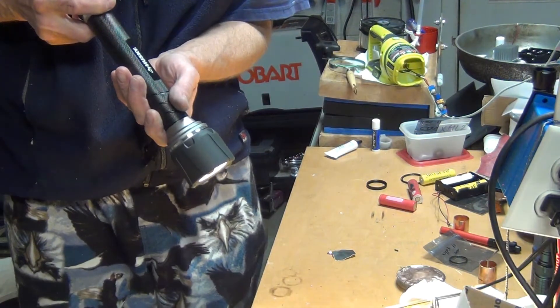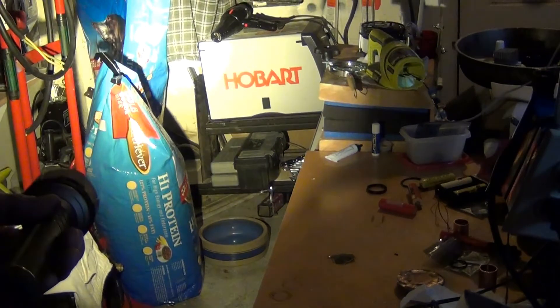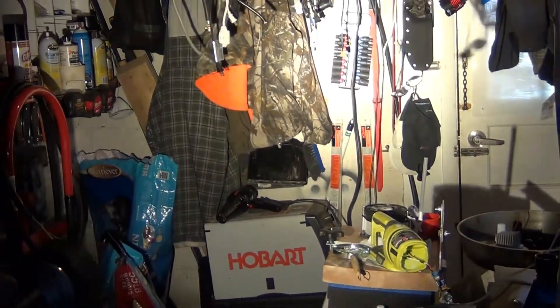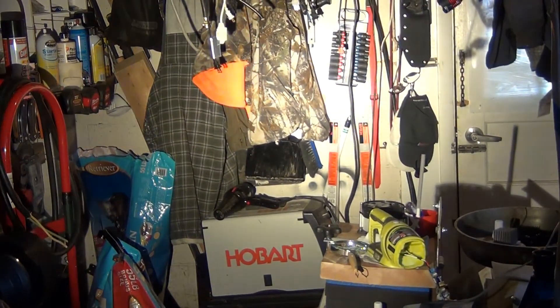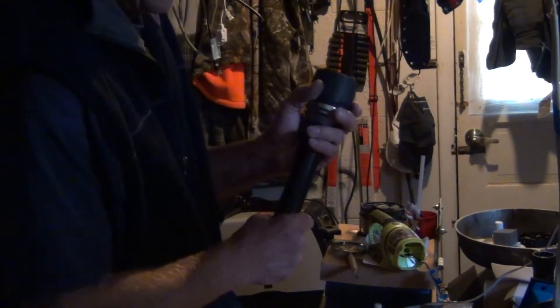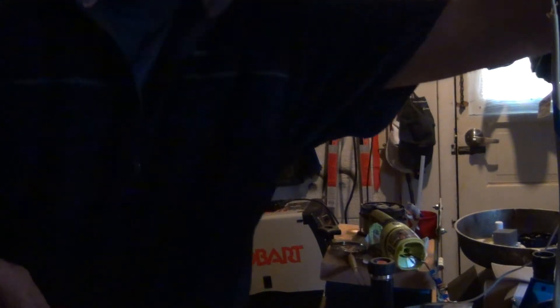Now we've got a really nice thrower here, and it's a pretty good light. I'll take it outside and compare it to other flashlights. It's definitely a good emitter and a decent amount of light, so let's go out.